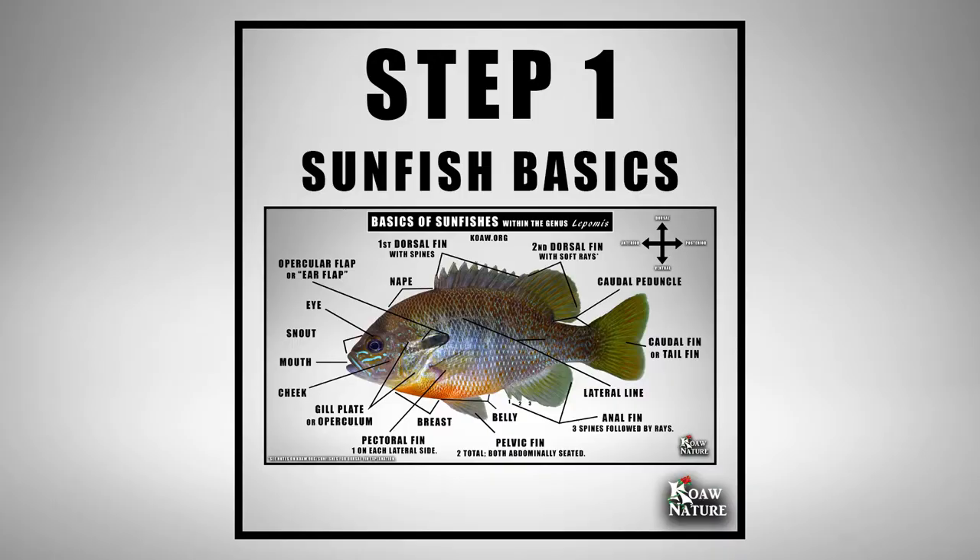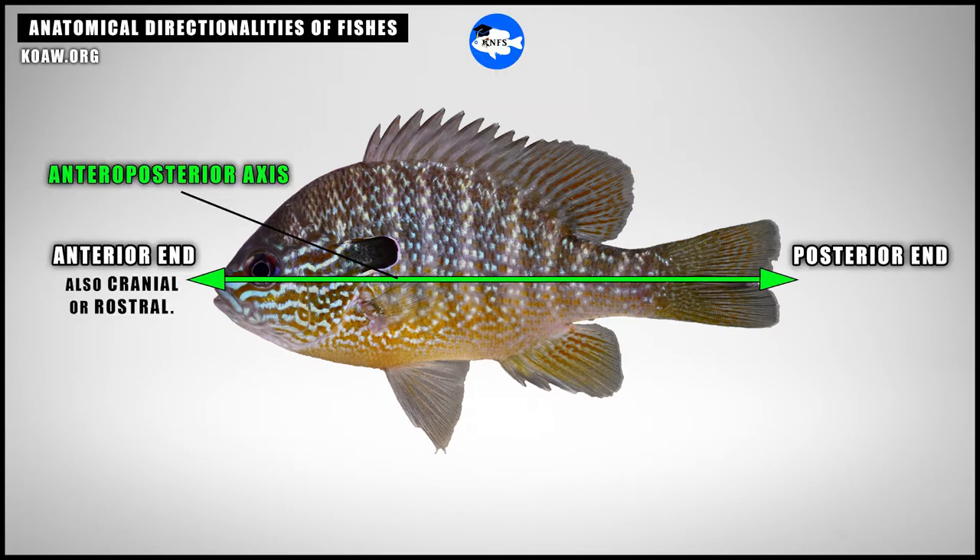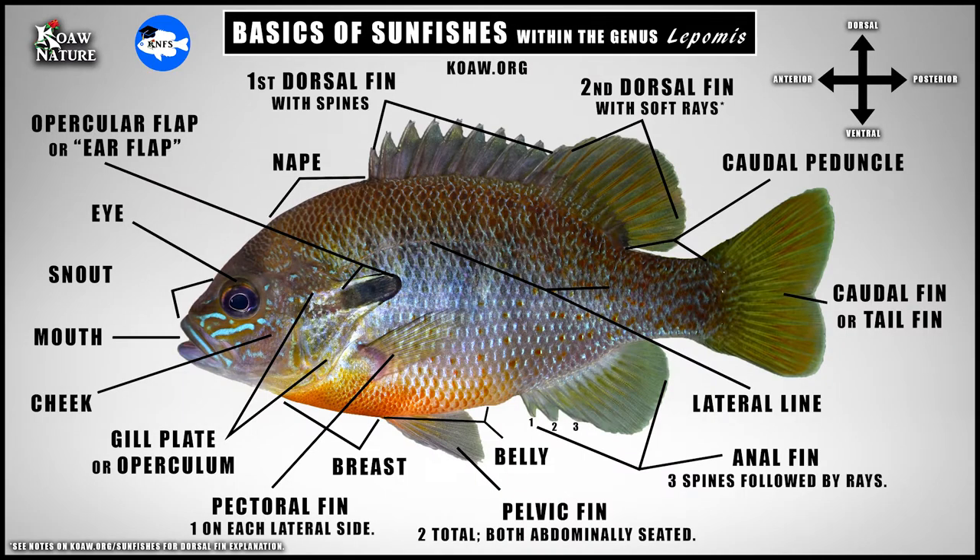Step 1: Learn the anatomical directionalities and basic sunfish features. Every fisher should at least know the directionalities of dorsal, ventral, posterior, and anterior, as well as the basic parts of most fishes — just four directionalities and some basic fish parts, which if you're a fisher you probably are already quite familiar with.